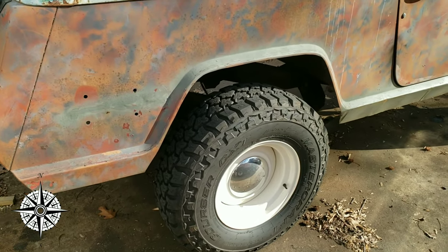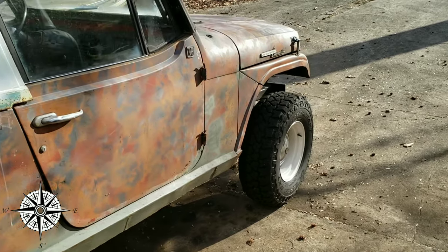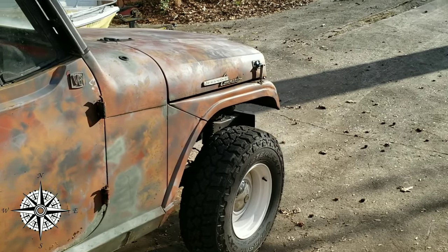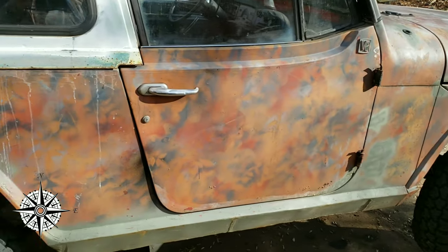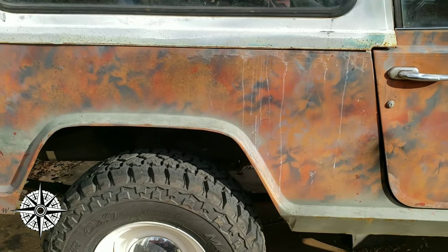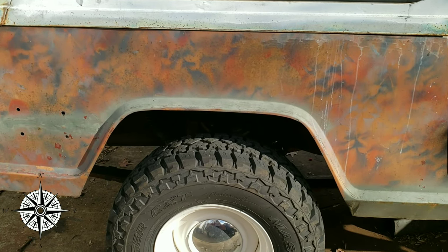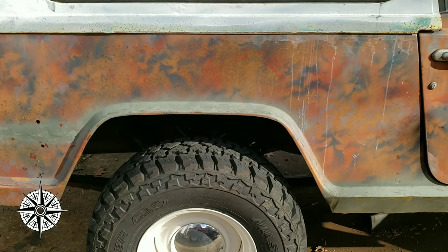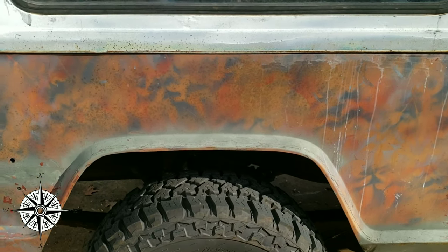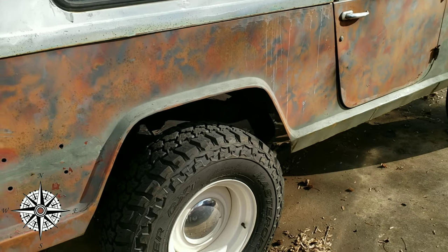When you go to buy a Jeepster Commando, you're going to notice a few things. If we look at the front fender, this is an unmolested, uncut section of the vehicle. Now, one of the weird differences is the rear fender — this is a cut fender. It has about two inches of lip that should be coming down all the way around the inside.